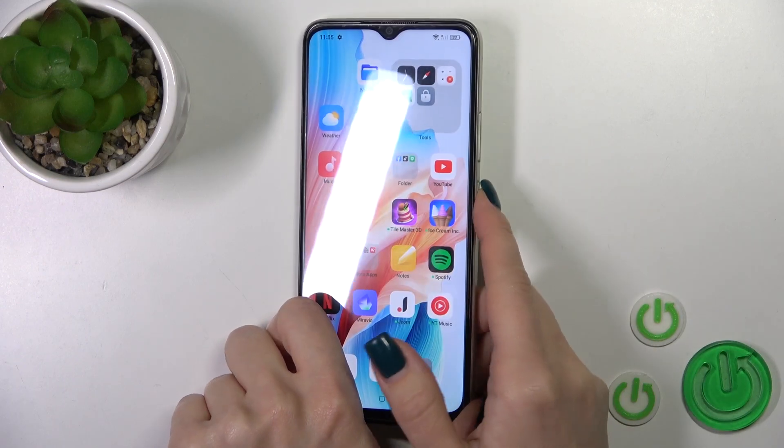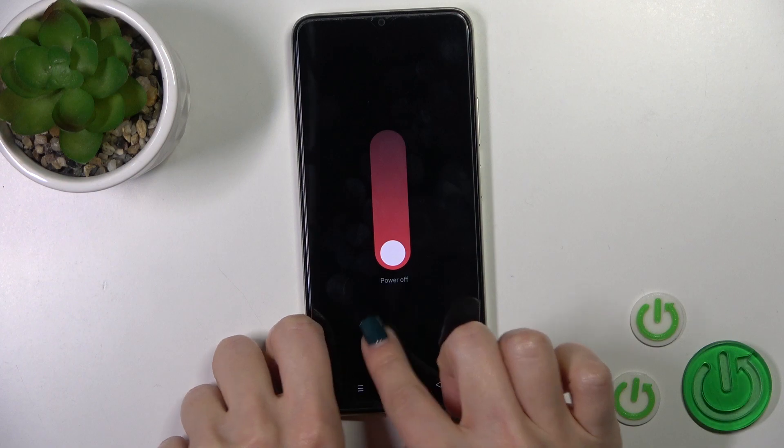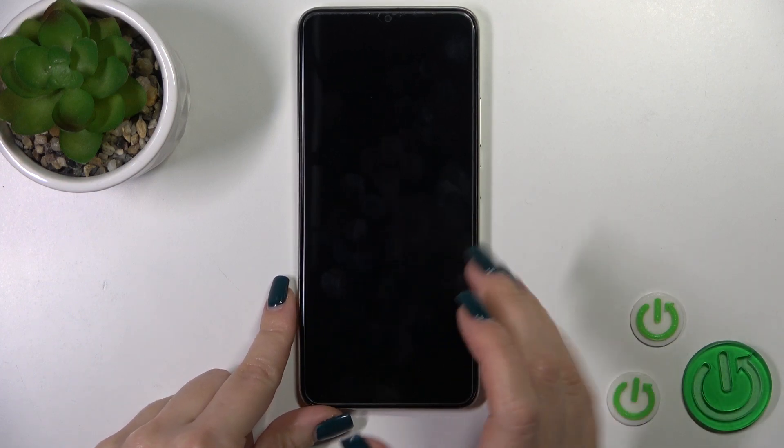To do that we should press and hold the power key button for a few seconds, and after that just slide down the white dot to the power off icon. Then just wait a couple of seconds — after the vibration we can see that the screen is dark, which means that our device is turned off.